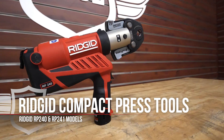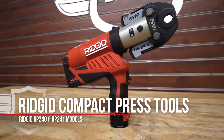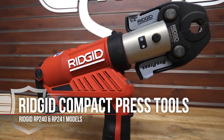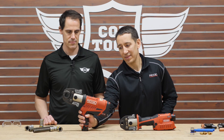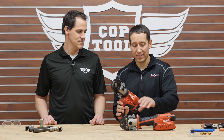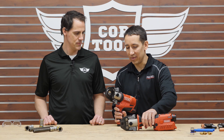Thanks for having me. Today we brought the RP 241 and the RP 240 — brand new compact 24 kilonewton press tools, just a couple months into the market. The RP 240 is a pistol grip style tool and the RP 241 is the inline style. It's really just a matter of preference for the user.